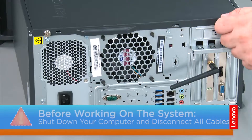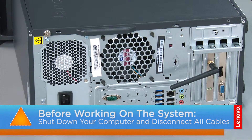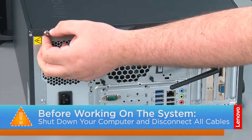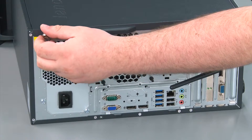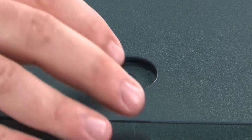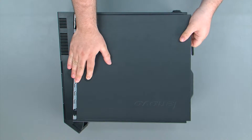And now that we're ready, let's get started. To remove the front cover, we must first remove two thumb screws. Then we're going to press down on the release button, slide the cover towards the rear of the system and remove it.